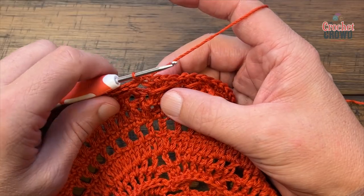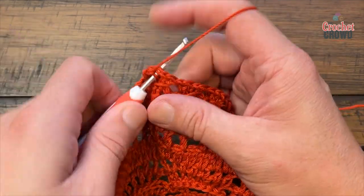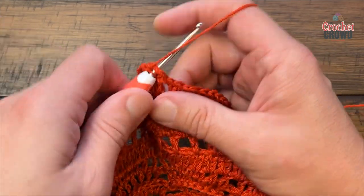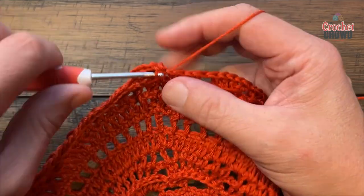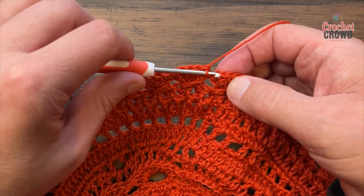Round eighteen, you get a counting break: chain up one and apply one single crochet in each of the stitches all the way around — this will give you the same stitch count as the last one. Please do that, one single crochet in each stitch around for round eighteen. Coming all the way around, single crocheting in every stitch, then join to the first.